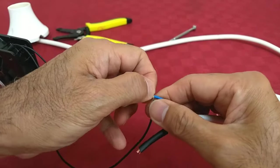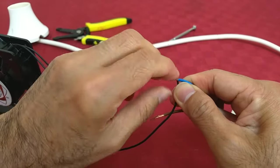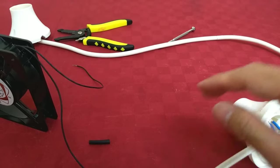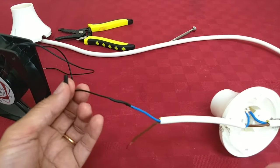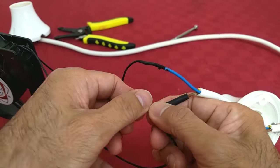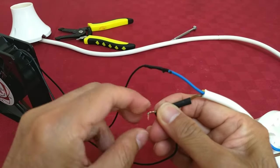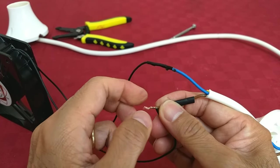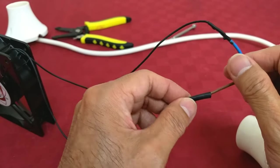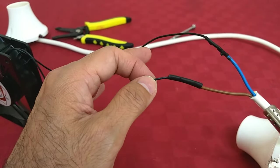We connect them together. This insulator just needs to be heated using a lighter — it's simpler and easier. That's our connection.